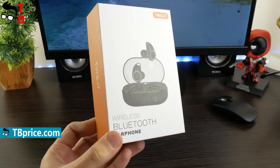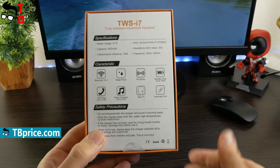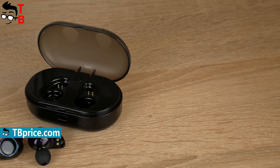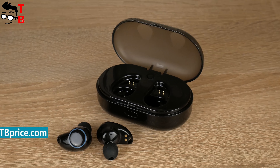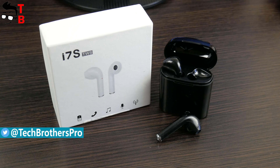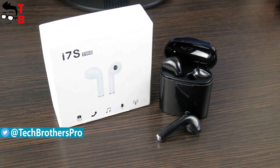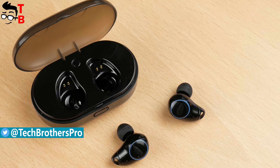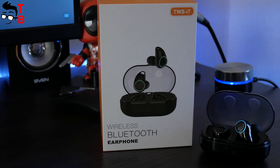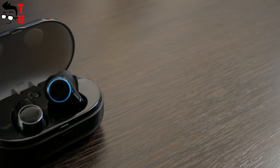To be honest, we don't know the manufacturer of this product. There is only a TWS i7 inscription on the box. Is it the name of earbuds? We think so. However, it is very strange that they have almost the same name as the $5 copy of Apple AirPods. Anyway, we will call it TWS i7. Let's start with unboxing, and then talk about design, main functions, and sound quality.